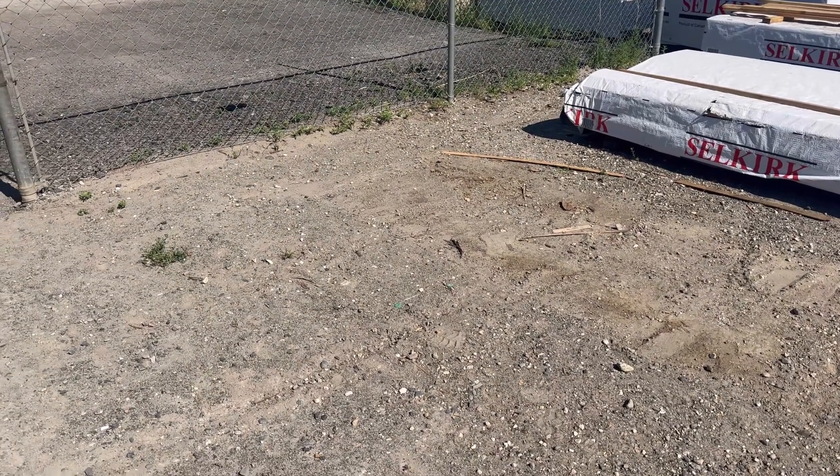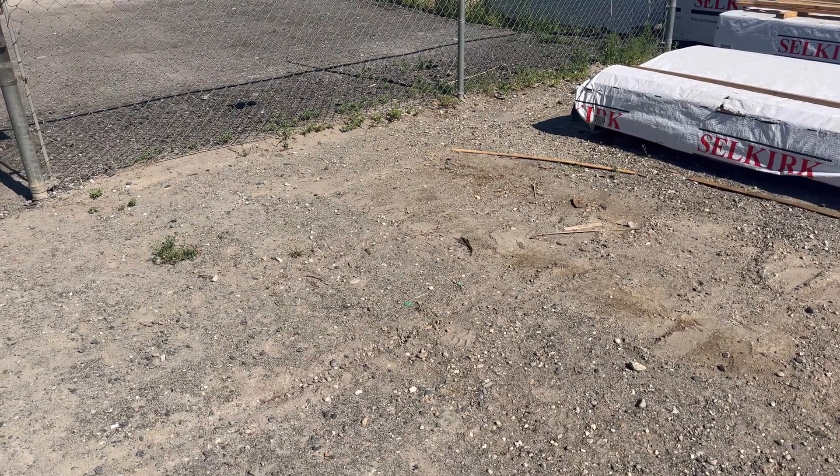Just a few bits and pieces by the front gate. There we go. Leaving it better than I found it.